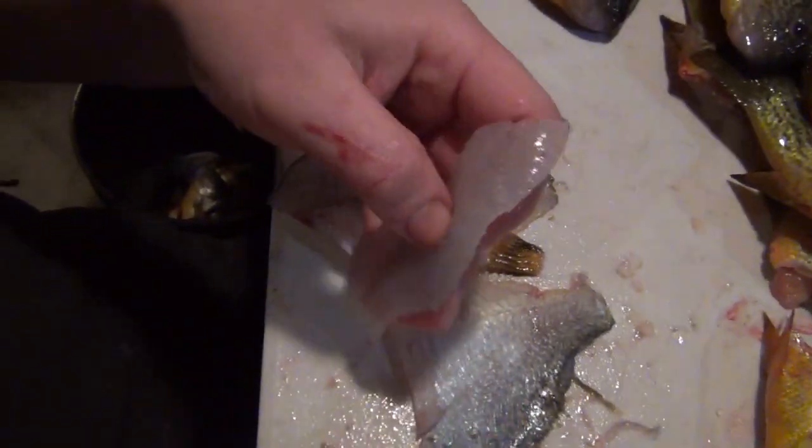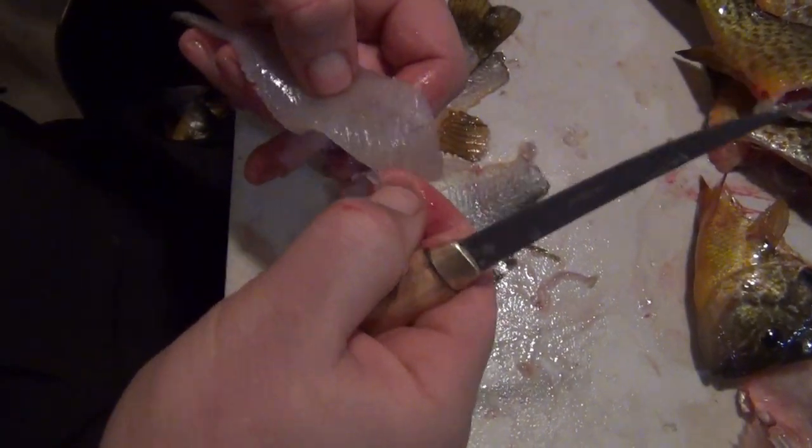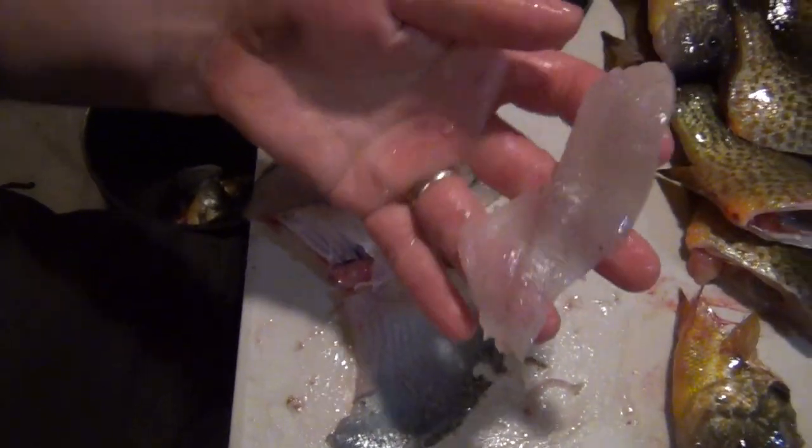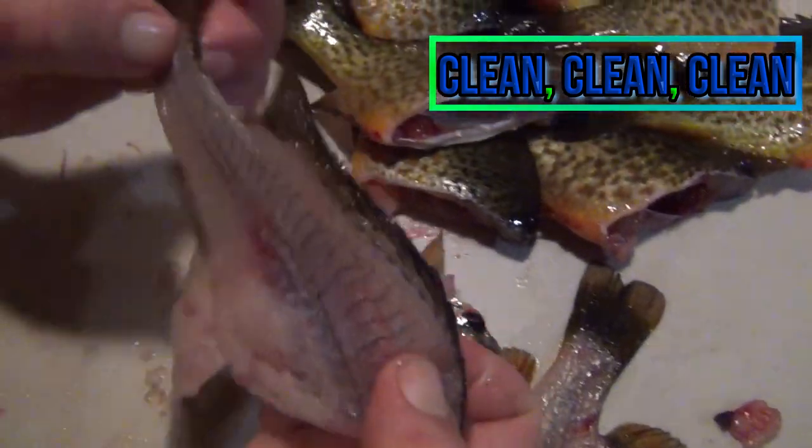Check and make sure I didn't leave that fatty strip — that fatty strip is actually on here. There's a little piece of it right there. You want to make sure that's off the fillet. There's your fillet, and there's the carcass.